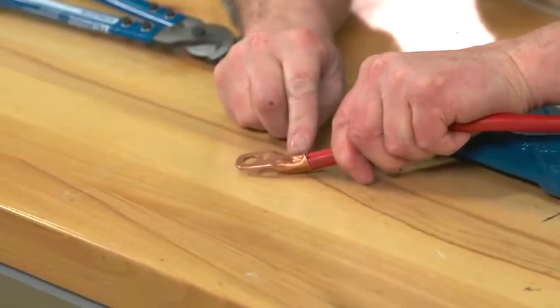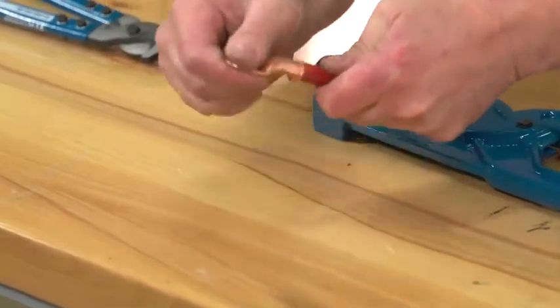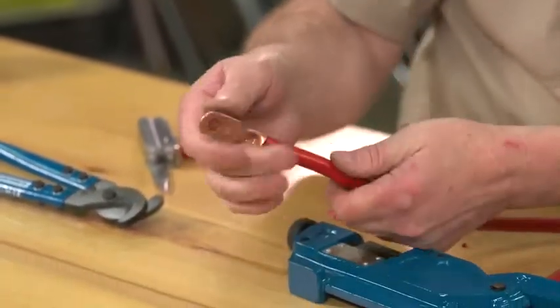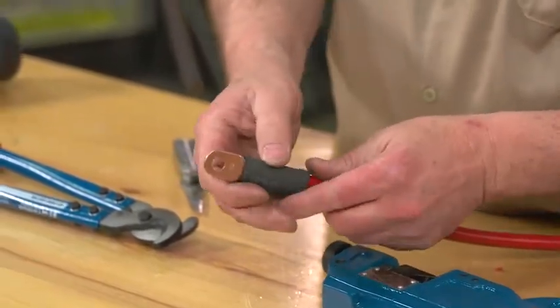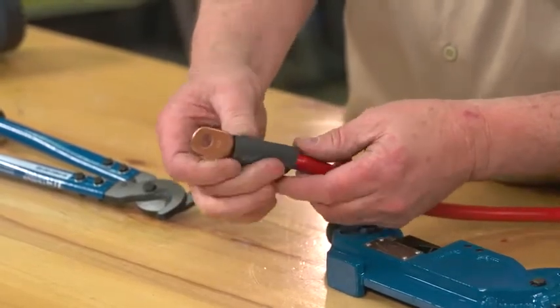You can see where it's actually forced this in — we have a good solid connection now. The last thing I like to do is put a piece of shrink tube on here. This helps seal it up so you don't have to worry about getting any moisture in there.